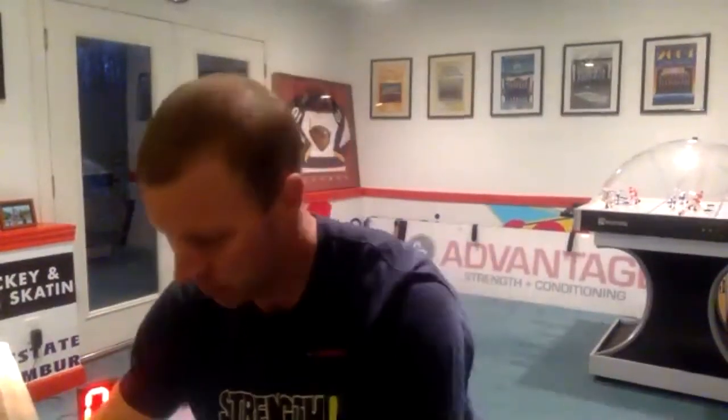Good job, everybody. Nice group this morning. Hang on, let me write names down before you go.